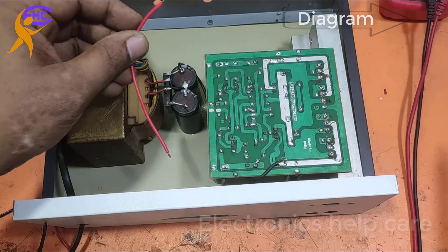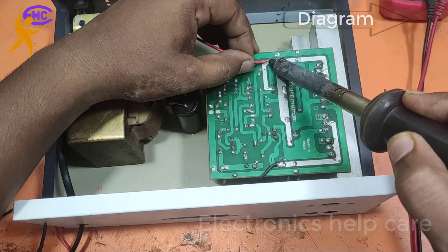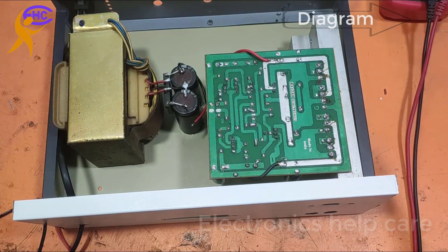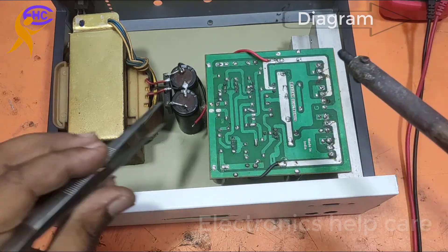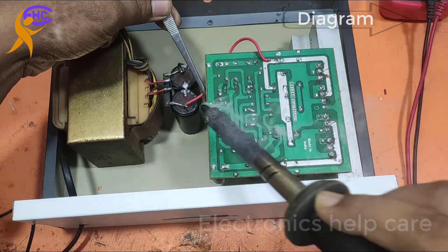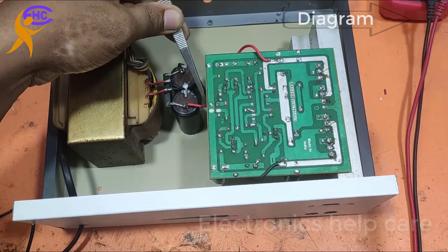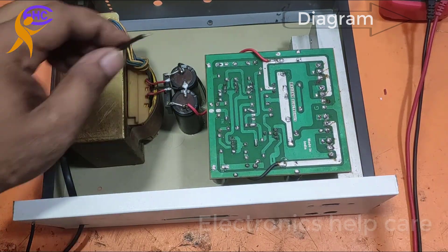Now this is the positive voltage. This is the capacitor positive leg, and also the diode positive leg. Adding the positive voltage wire.